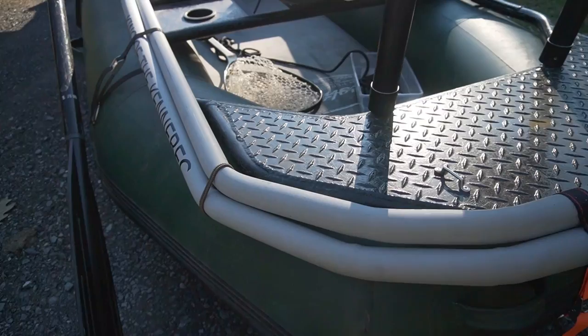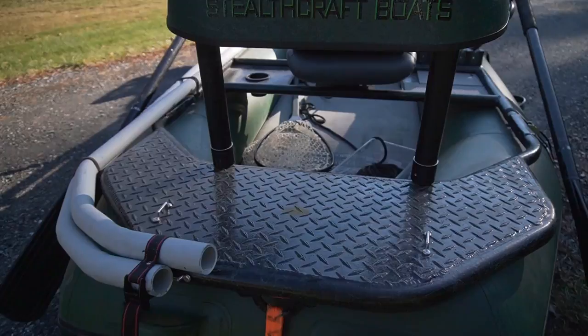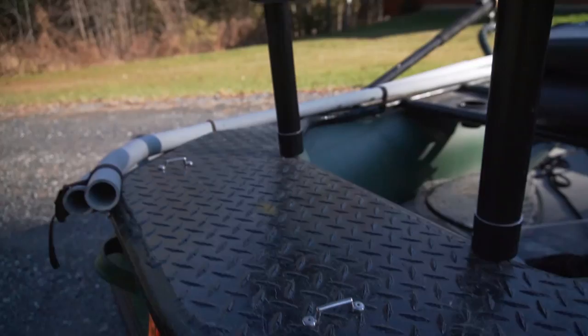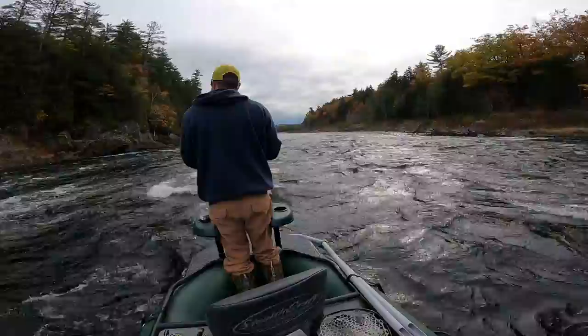This part right here is called the duckbill, and it was an add-on we definitely wanted. When we're fishing with three guys it just gives us more room for equipment — we usually put a Yeti cooler there, using little mounts to hook the straps. It fits perfectly, so we can keep all our drinks, food, and lunch in there for the day. And the drift boat casting braces are super secure — you can go through a rapid standing up.